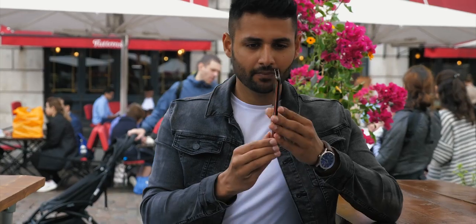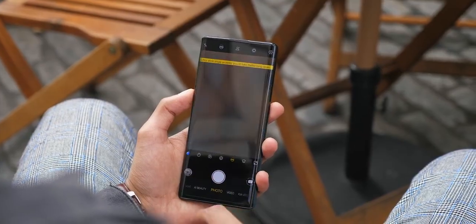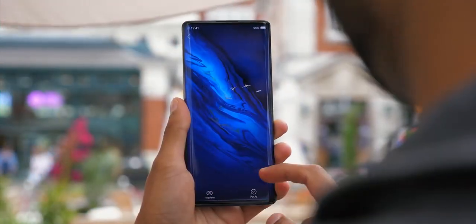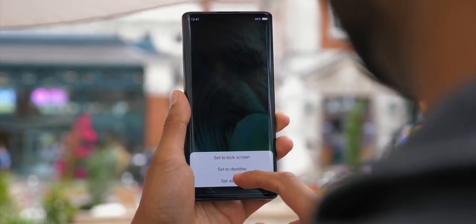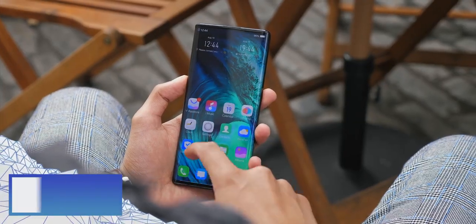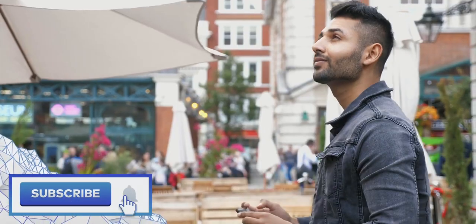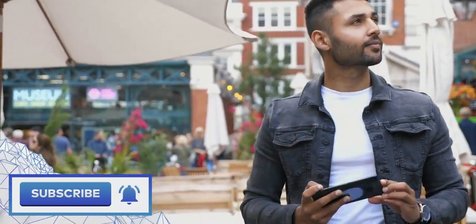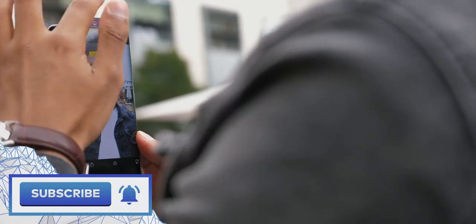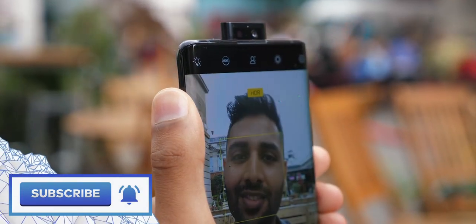The device I've been using is super pre-production, so none of the software, none of the camera quality — none of that is final and is all subject to potentially improve. But even from what I've seen, this looks like a massive refinement as well as quite an out-of-the-box smartphone. If you enjoyed this video, a sub would be massively appreciated, and I'll leave links below as to when and where you can find out more about the Nex 3. The launch event is very soon and it's going to be a good one. Thanks a lot for watching.